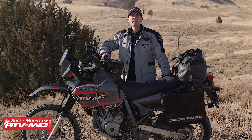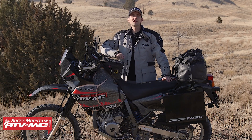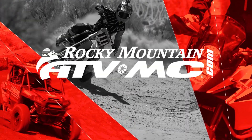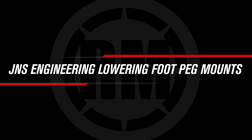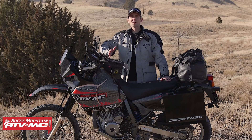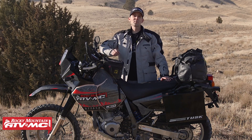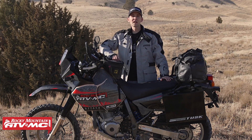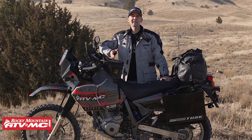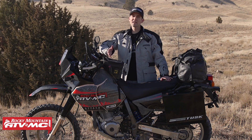Hey guys, this is Justin with Rocky Mountain ATV MC, and I want to show you the J&S Engineering foot peg mounts. J&S Engineering is a small company and they specialize in making specialty parts for niche dual sport motorcycles. I want to show you their foot peg mounts because I think they're a must-have for any DR650 or KLR650 owner.